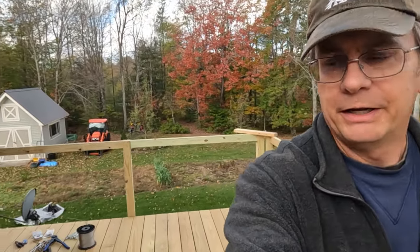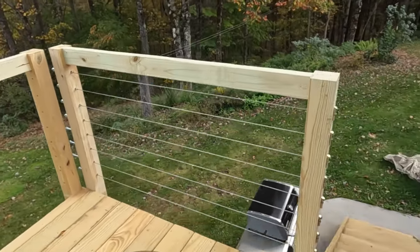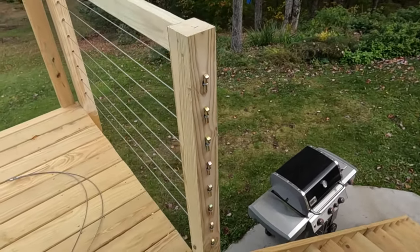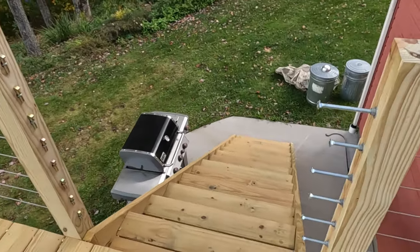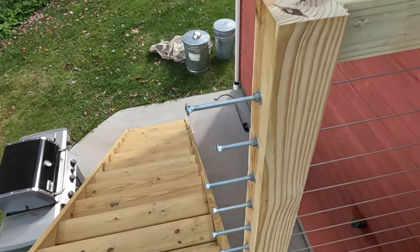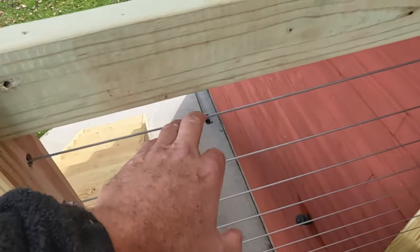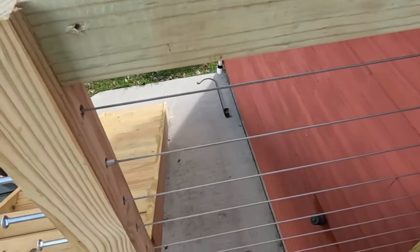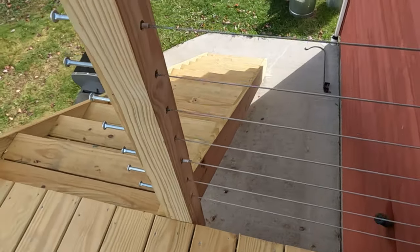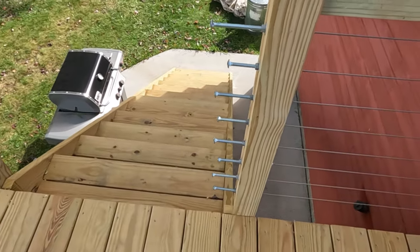We're going to be working on the section behind me today. I've already completed the opposite end section to give you an idea of what it looks like. These are all the tractor pins — they look a little goofy, but they work. On the other side of the stairs is the tension side for the short section, and you can see the tightening of these carriage bolts tightens up the wires — you can almost play a song on them. It seems to be good, and half the price of the commercial systems.